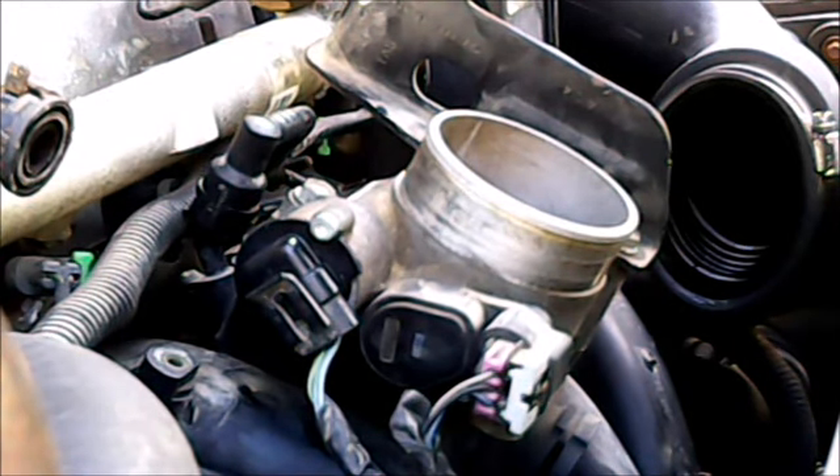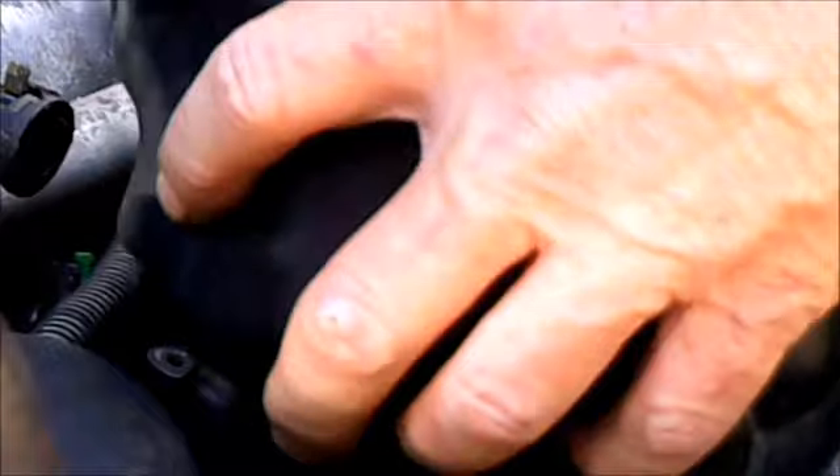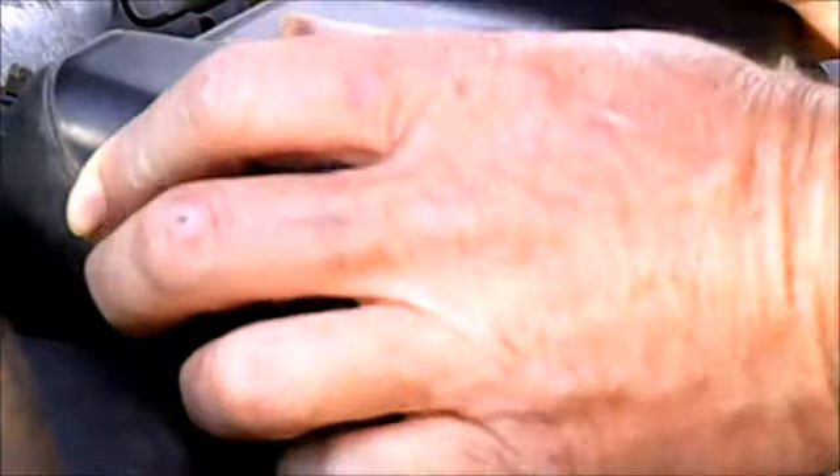Now we're going to slip this back in — the air intake box — let it slip over top of that throttle body. Make sure that's in place. You go in to where the clamp is and you tighten it down. I can't really see holding the camera and doing two things at once. There we are — snug her down.